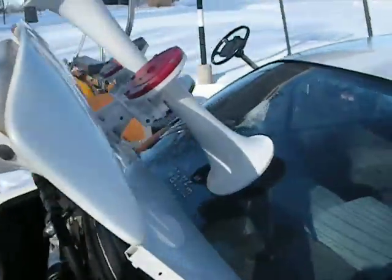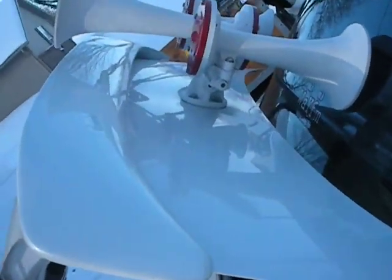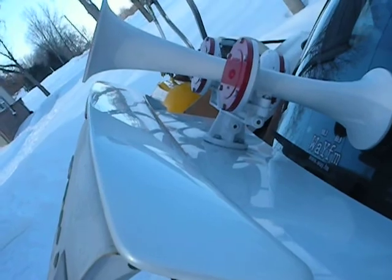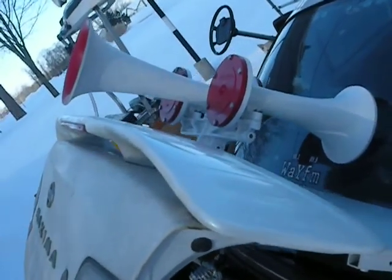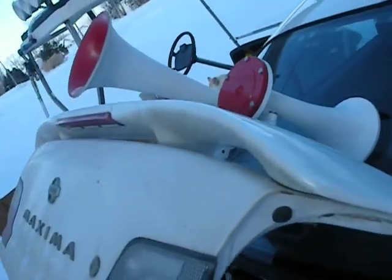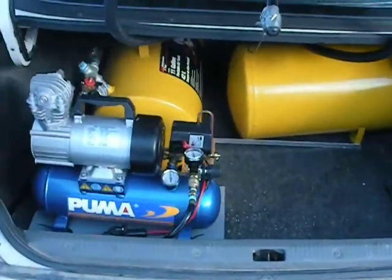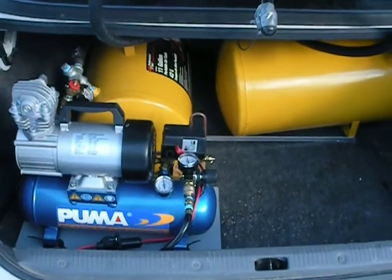If you come around here, you can see the horns on the trunk lid. These are Nathan Air Chime K3HA's — three bell on the high manifold. So that's how that whole system works. You can get as fancy as you want, and this is fairly well set up.